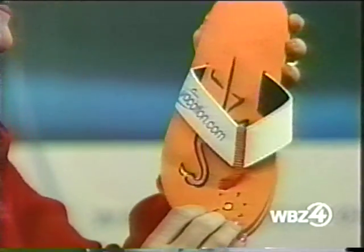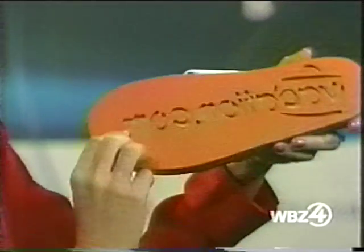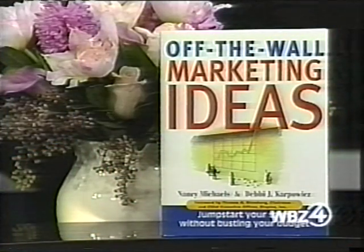The other thing I really love is this is by a company in Acton called Manufacturers Direct, and it's a thong - a flip-flop sandal - but on the back you can put the name of your company so that you'll get your message imprinted on the sand wherever anybody walks. The idea is to give these out or sell them at a low price, and then people will walk around and leave your company name everywhere - all over Crane's Beach. Absolutely wonderful ideas, Debbie. Thank you for joining us. The book is Off-the-Wall Marketing Ideas.